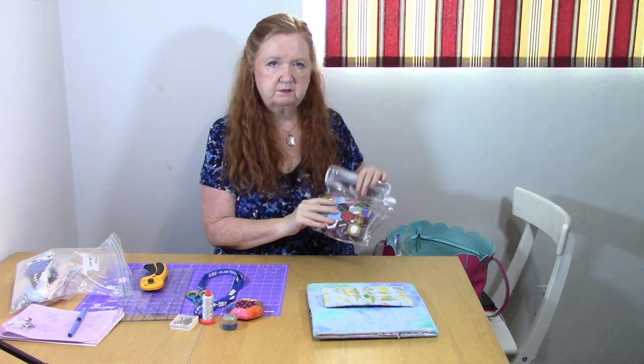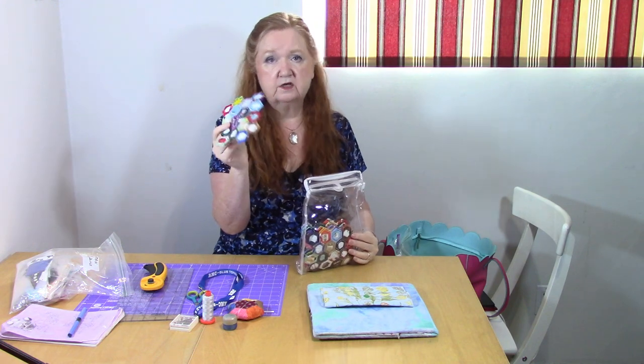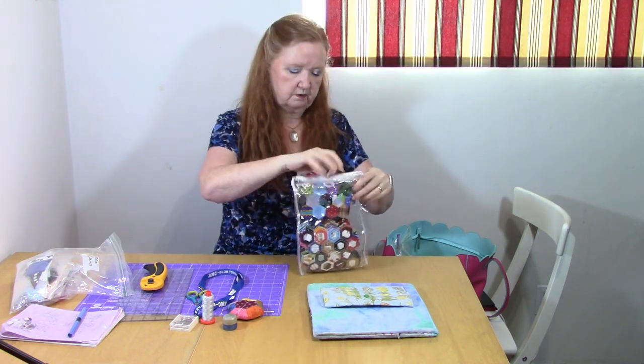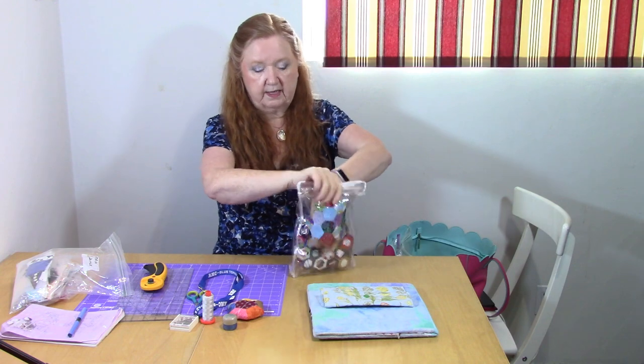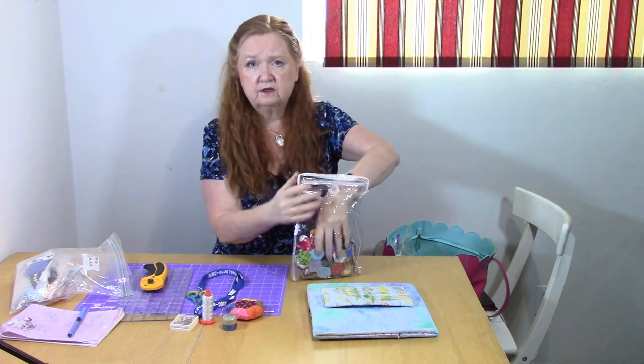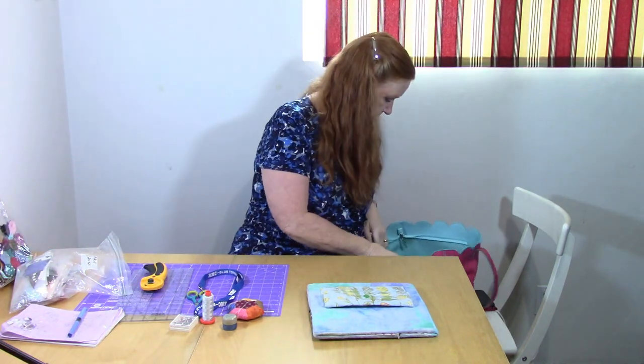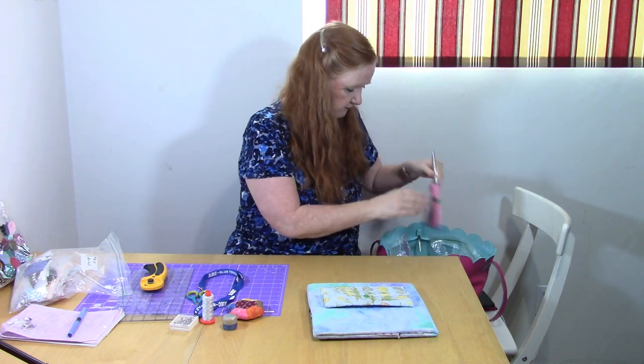Now we can do a separate video on English paper piecing, but this is what hexagons are. I keep them in here because I also put them as part of a hand sewing project as well, but just in case you want an EPP — English paper piecing — we can do one of those for you.